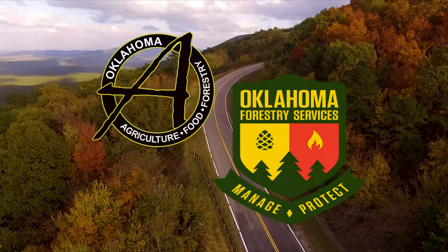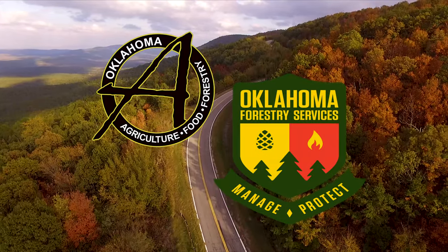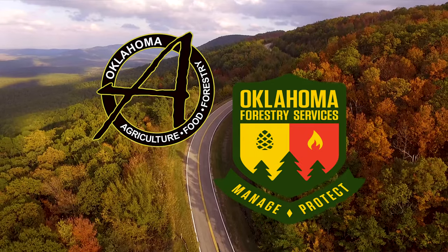Underwriting assistance for our program is provided by the Oklahoma Department of Agriculture, Food, and Forestry, hoping to keep Oklahoma green and growing.